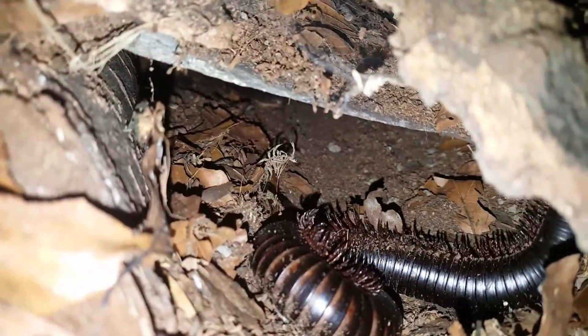Lots of hidey holes, lots of places for them to go. As of yet I don't seem to have any breeding luck, but I'm really hoping that maybe somewhere in amongst all the substrate there might be eggs. You never know.